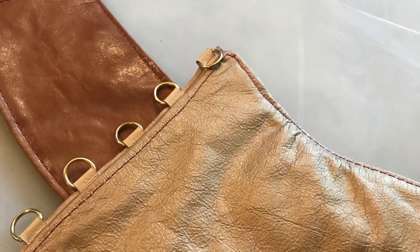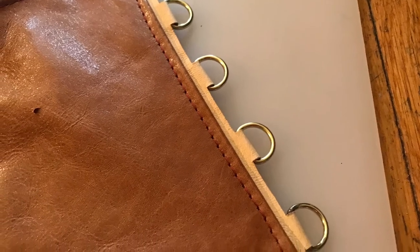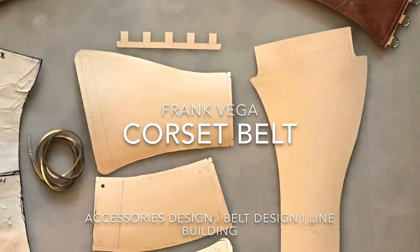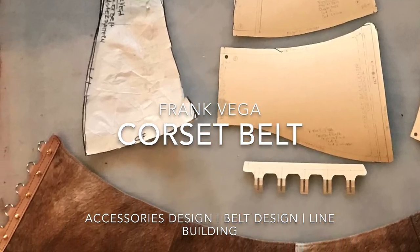That's the outside right there — you can appreciate and see the D-rings are inside. I hope you liked it. You guys take care and I'll see you soon. Peace, ciao.